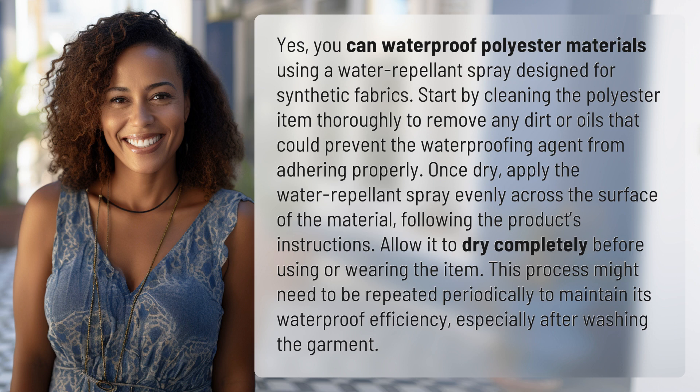Allow it to dry completely before using or wearing the item. This process might need to be repeated periodically to maintain its waterproof efficiency, especially after washing the garment.